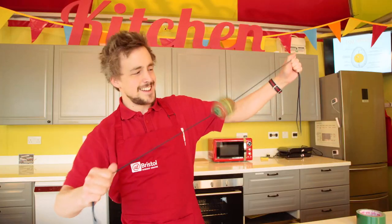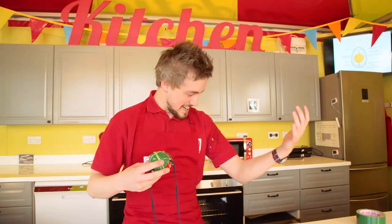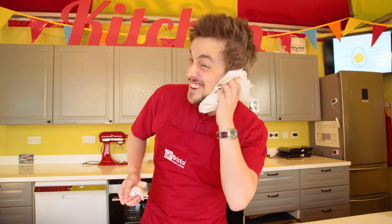You might start getting a little tired. Oh no — I'm covered in egg. Oh there's egg in my ear!